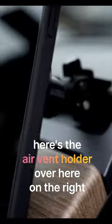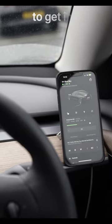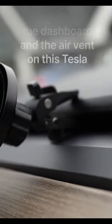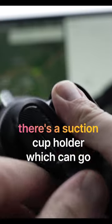Here's the air vent holder over here on the right. I quite like this, although it is a bit of a faff to get into the dashboard and the air vent on this Tesla. It would work really well if you've got a car with those little foldable air vents.